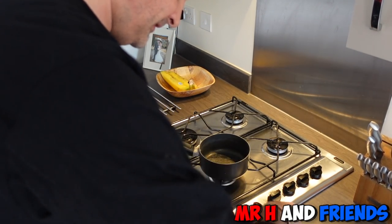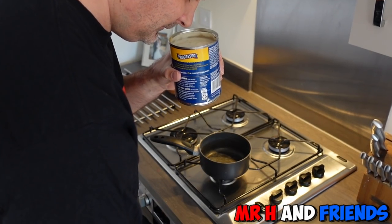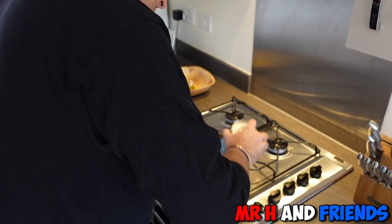Right, let's get this chap opened. I'm not getting a massive sense of fish smell, which is a good sign.